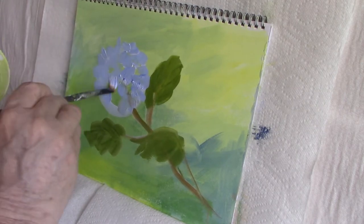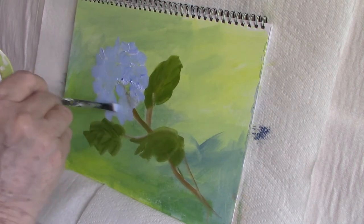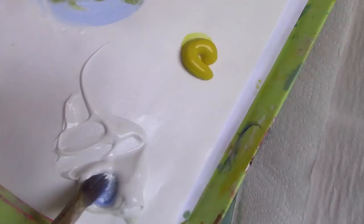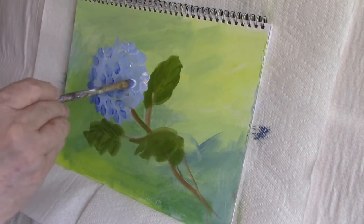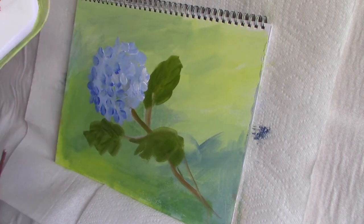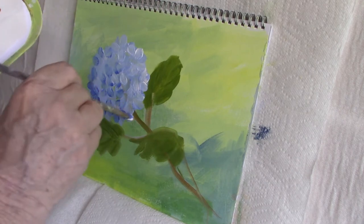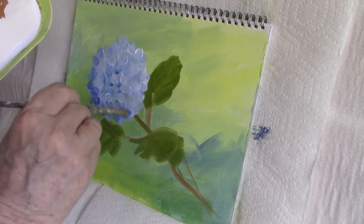Using French ultramarine blue and titanium white I'm going to make an even lighter blue — much paler than the original blue on the base — and add highlights. All your highlights will be on the side that is hit by the light as it comes across, and the other side will be dark.